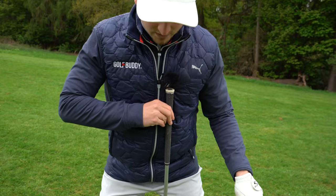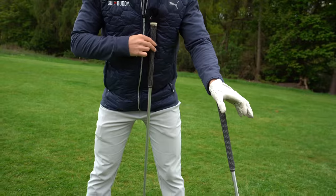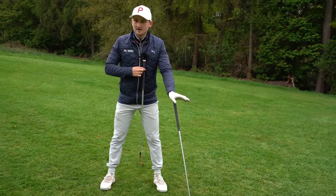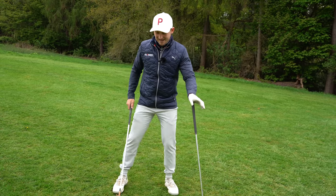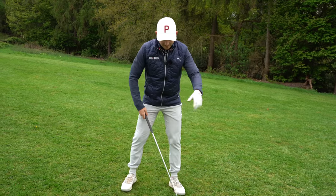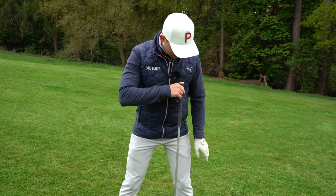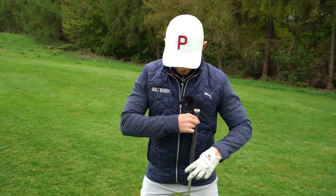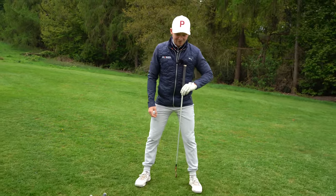One, two inside my sternum - I'm going to have my seven iron. Really easy to remember. If you had an eight iron, you can plug that gap - it'd just be halfway between nine and seven. And finally, as we move on to four iron, we would go one, two, three grip ends inside your zip or inside your sternum if you're wearing a t-shirt. So that's really easy to remember.